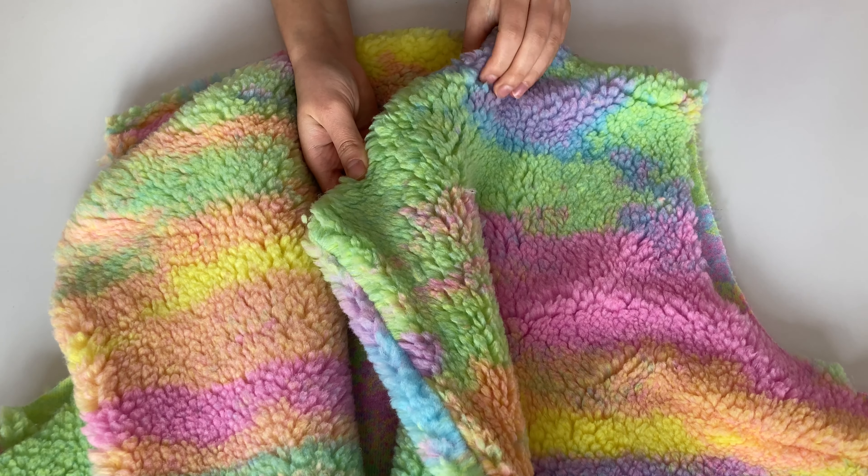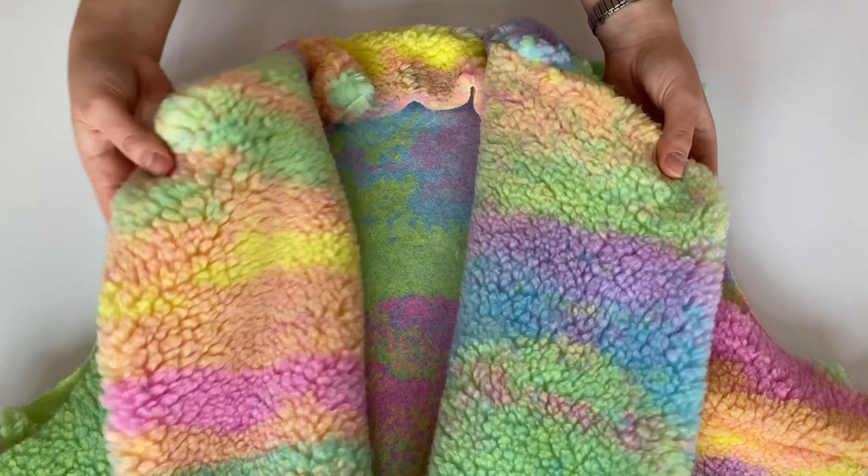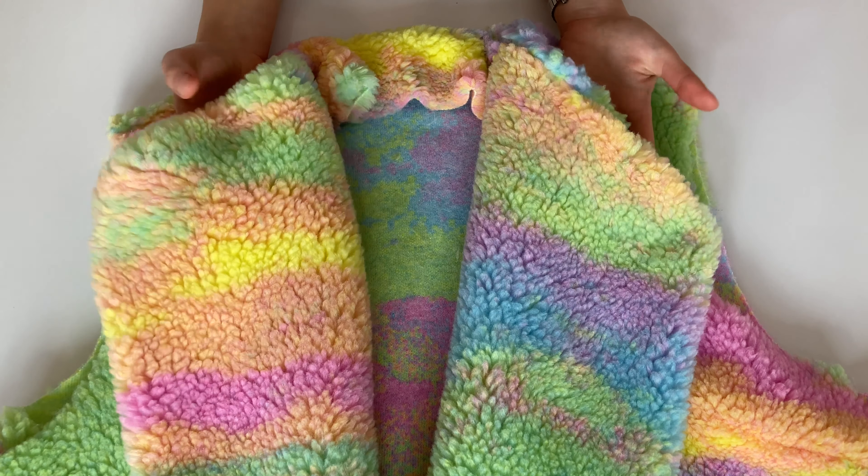Üzerine kumaş koyup ütüledim. Peluş kumaşa bir şey olur diye üzerine kumaş koyup ütüledim. Sonrasında açtığınızda klapalar böyle yaka gibi duracak.